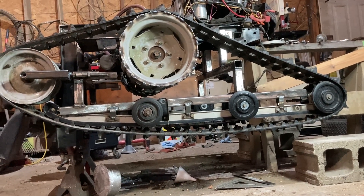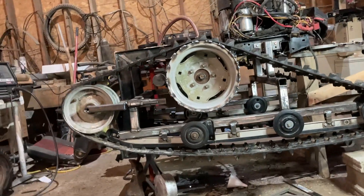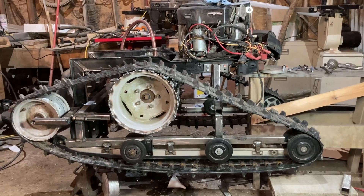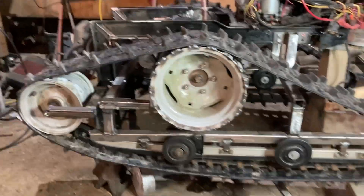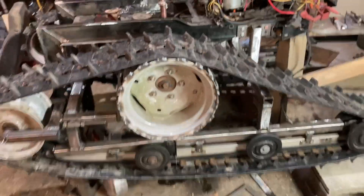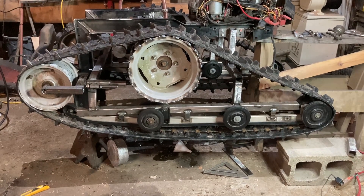Hey everybody, welcome back to the Hillbilly Voodoo channel. This year's project is Eeyore, our extreme off-road wheelchair. If you're new to us, we're mashing together a whole bunch of parts — snowmobile parts, lawn tractor parts, motorcycle parts — and building an extreme off-road vehicle that's going to look like a wheelchair. Last time we built our drive cogs for the tracks, and we now have the tracks back on it. Even if this thing doesn't work, it looks pretty damn badass with the tracks on it.